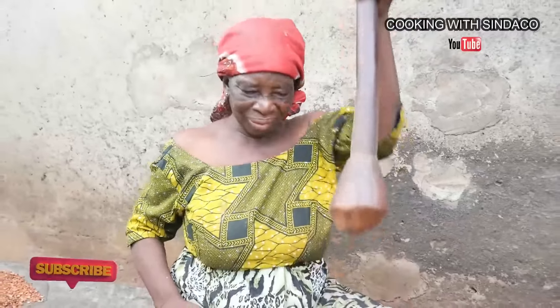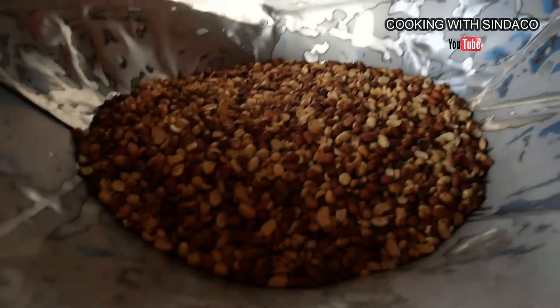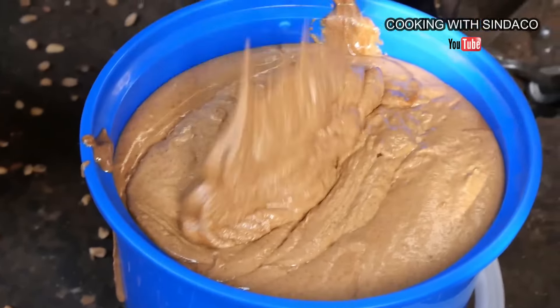Hello brothers and sisters, how are you doing? I'm back again with another interesting video. I'm in Sunyani, in Zongo, and I saw this group of people making peanut butter, or peanut paste.